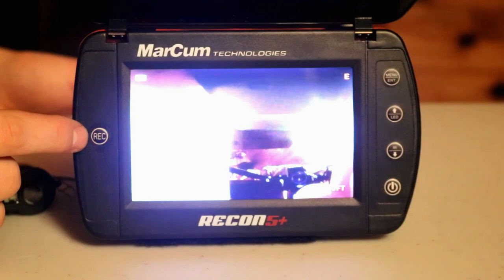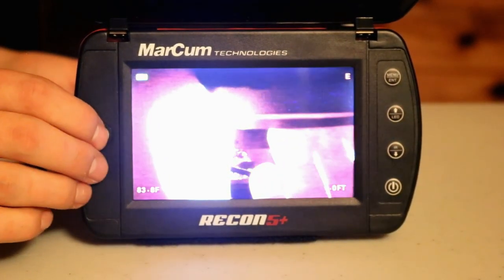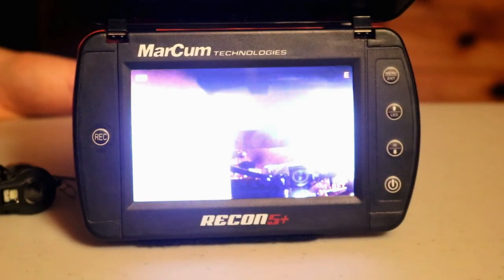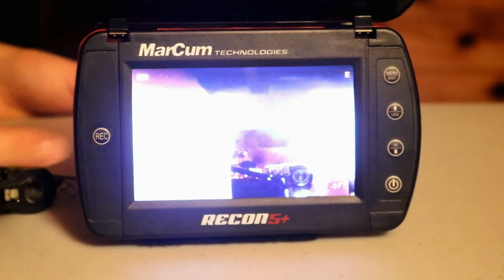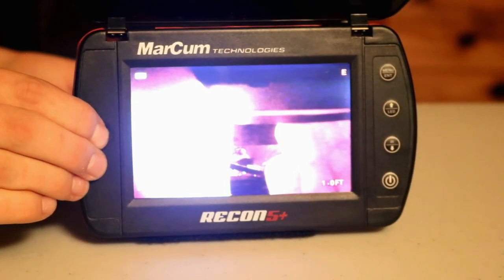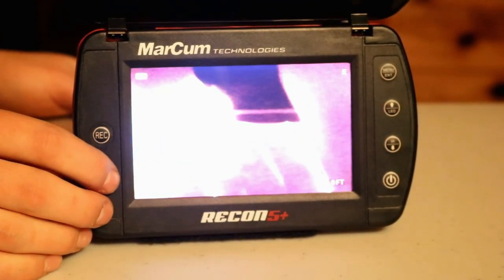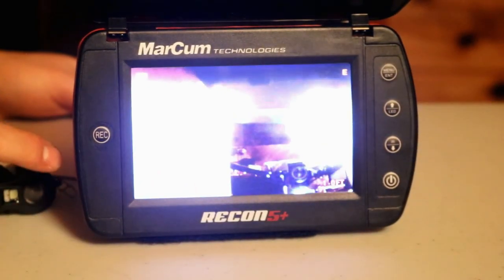In order to utilize the DVR function of the Recon 5 Plus, if you press the record button once, it'll take a screenshot or a picture of the physical display. If you press and hold it down, it'll start to record video and store it to the microSD card, in which you can use up to a 32GB microSD card.